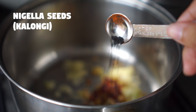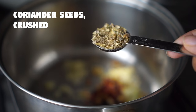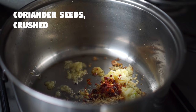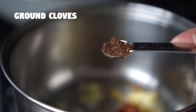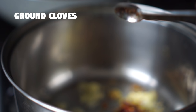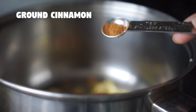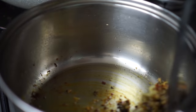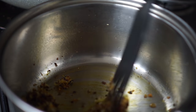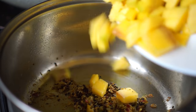I am also going to add some nigella seeds which are basically onion seeds. Then I'm going to add some crushed coriander seeds, some cumin powder, ground cloves, cardamom seeds which I've ground, and some cinnamon powder, turmeric powder and mix everything well together. After frying for a few minutes I'm going to add in the diced mangoes.